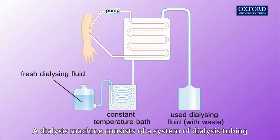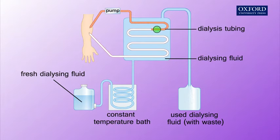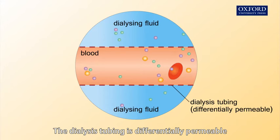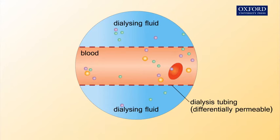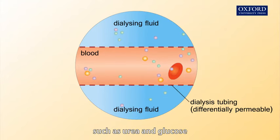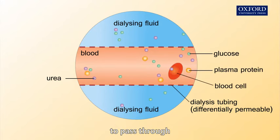A dialysis machine consists of a system of dialysis tubing bathed in a dialyzing fluid. The dialysis tubing is differentially permeable — it only allows small molecules such as urea and glucose, but not large molecules such as plasma proteins and blood cells, to pass through.